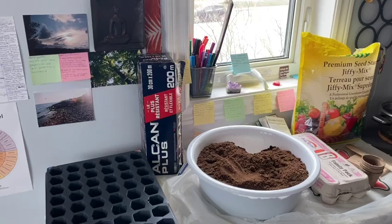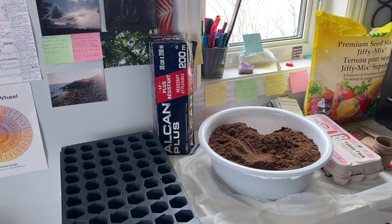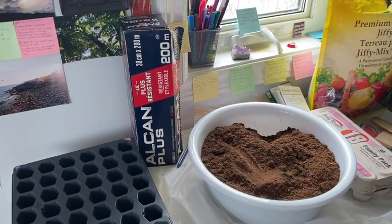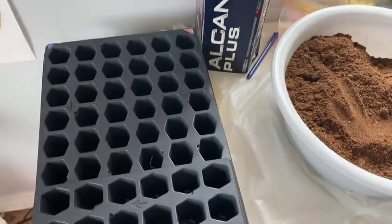Hello everyone, welcome to my first video. Today we're going to be talking about and going through the process of seed starting. I'm starting all of my seedlings today — most of them, mostly my vegetables — and the flowers I'm going to do a cold stratification process, but I thought we'd begin by showing you what I have here.